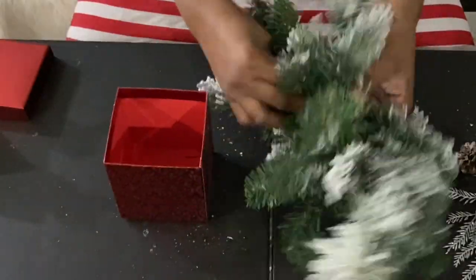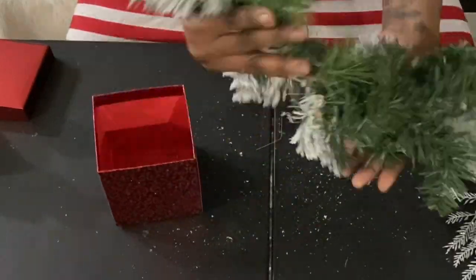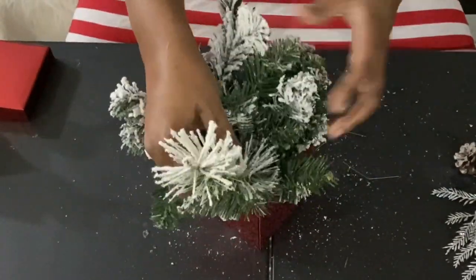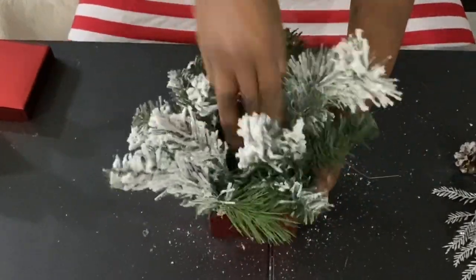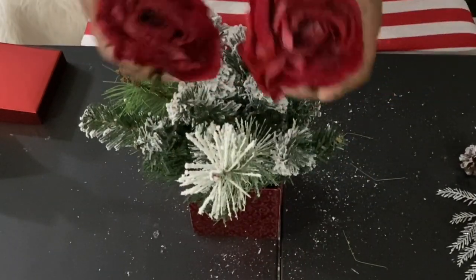Now let's move on to the first DIY. I'm using a Dollar Tree Christmas box and some faux garland that I broke down from pieces I had in my stash. I'm just going to snug that into the box until I get it exactly how I want it — just play around with it until you get the look you want.